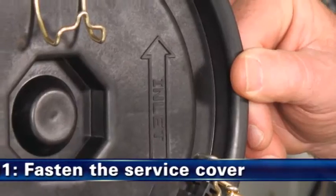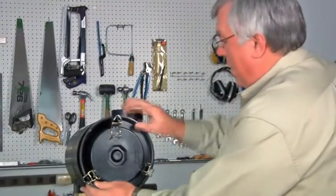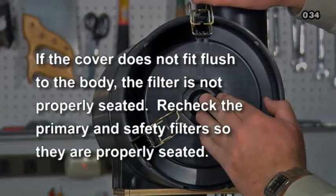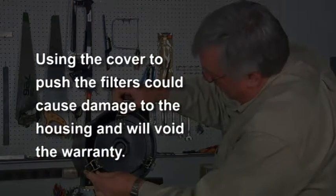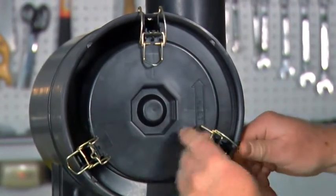第十一步，紧固维护端盖。更换维修盖，使进口箭头与空气滤芯器进口并排。请勿用力将盖推到空气滤芯器上或使用维修盖将滤芯推入到位。如果端盖未与主体齐平，则主滤芯未正确安装于外壳内。请遵循适当的安装程序，重新检查主滤芯与安全滤芯安装，以便其完全固定到位，随后端盖会轻松进入。使用维修盖推滤芯会导致外壳损坏，并会使保修无效。重新扣紧拴锁，以固定盖并确保拴锁穿透主体和盖中的槽。